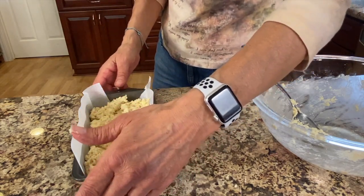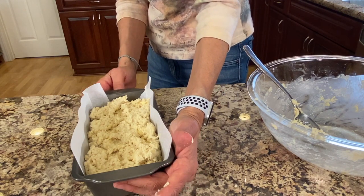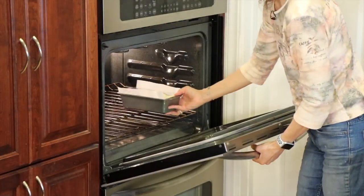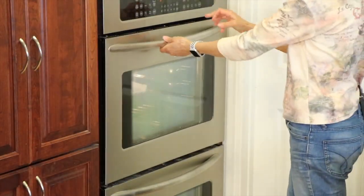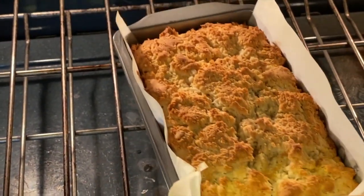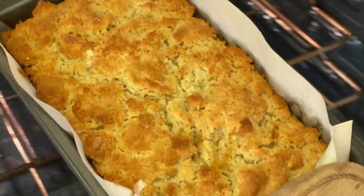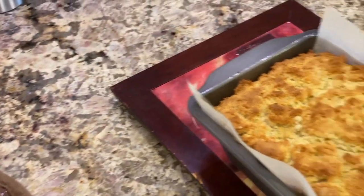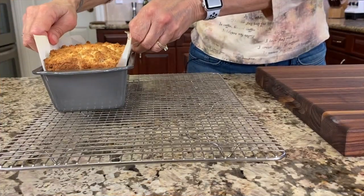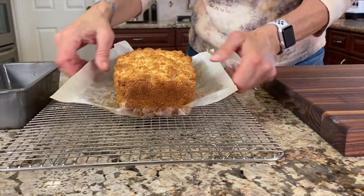Now we're going to pop this in the oven at 375 degrees for about 25 minutes — I'll probably check it at 20 just to see how it's doing. So I cooked it for 25 minutes and then I increased the temperature to 400 and put it back in the oven for another 15 minutes. And here it is, looking beautiful right out of the oven, nice golden brown — that's what you want. We're going to let our bread cool for about 10 minutes and then take it out of the pan and put it on a wire rack to cool.